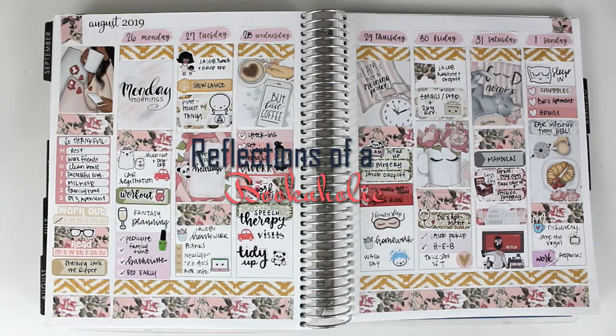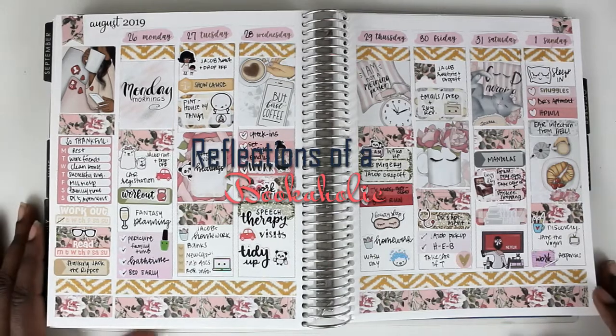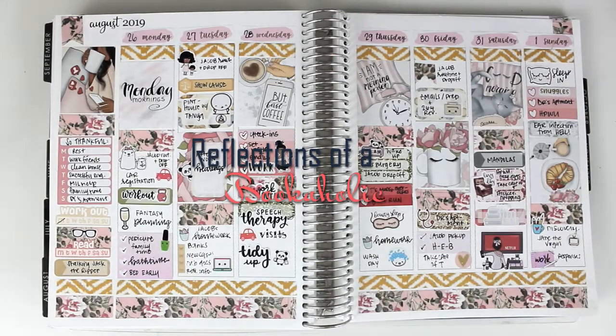Hi guys, this is Alexis from Reflections of a Bookaholic, here with another plan with me. So this is my spread from last week. I was really proud of this spread because I got a super mini kit from River Street Stickers. It only had two sheets and I was able to just pull things from my stash and use washi to create a spread that I was proud of and one that made me happy. I really like that because it goes to show you really don't have to spend a ton of money on kits, and I didn't always feel that I was creative enough to do it without a lot of help.